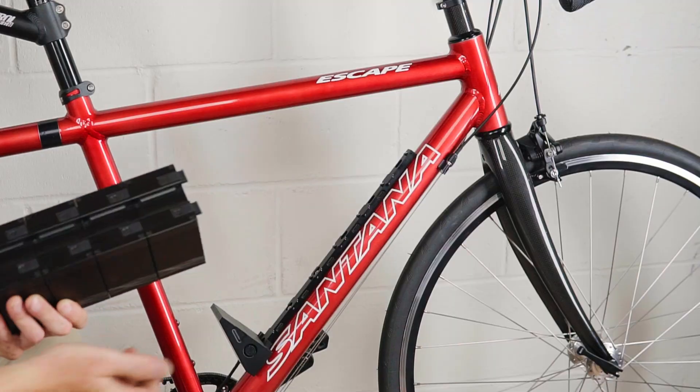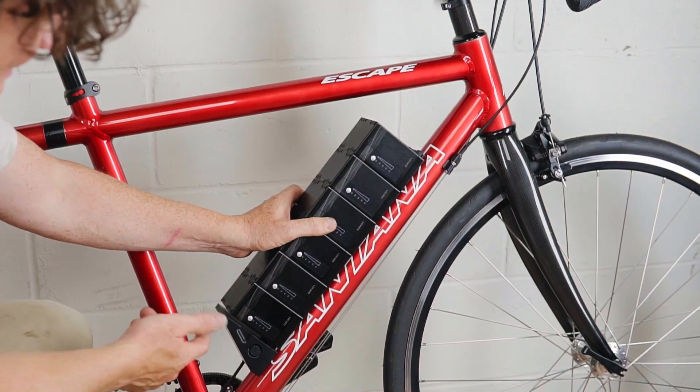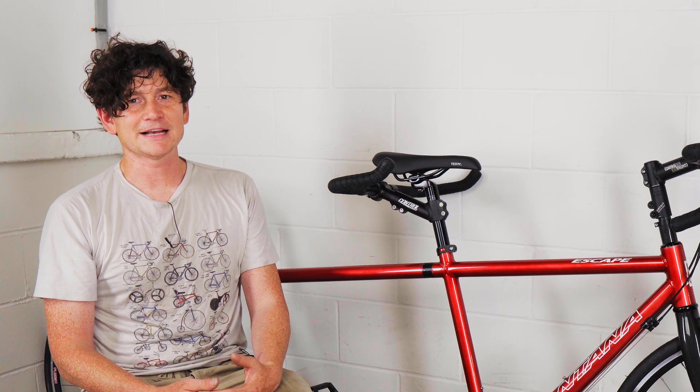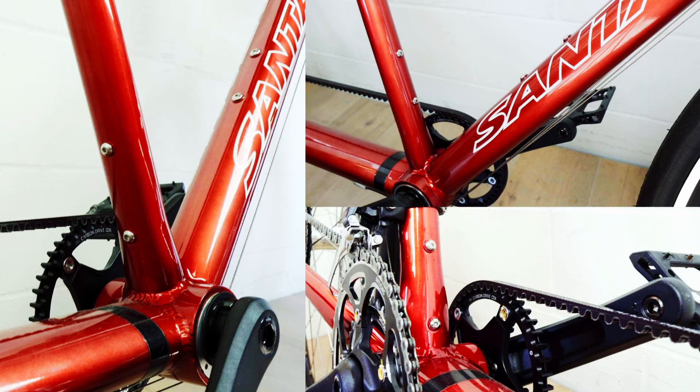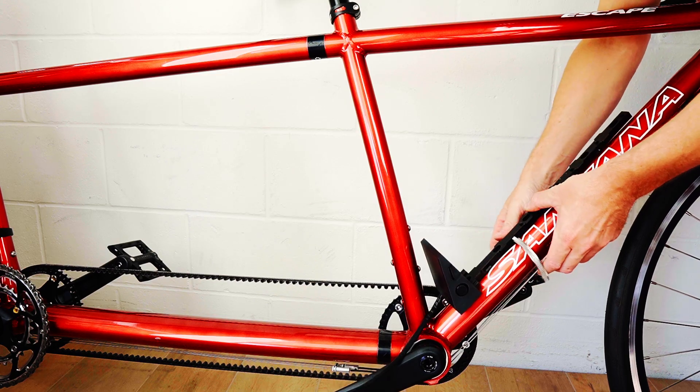If you want something a little more fixed and rigid to the frame than the bag mount, you can use Grin's rail and dock system. This is a machined aluminum rail that allows the LIGO batteries to behave like common down tube batteries and is available for between three to six LIGOs in series. There are two ways that the dock can be attached to the frame: you can either use bolts going through existing water bottle eyelet holes, or you can use hose clamps that allow you to position the rail anywhere on any of the frame tubing.